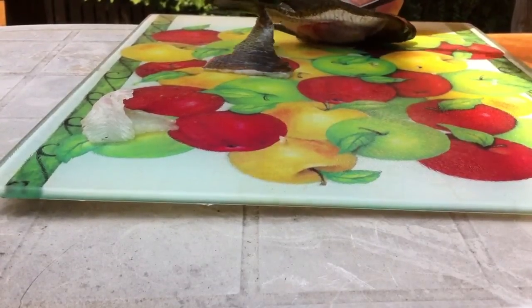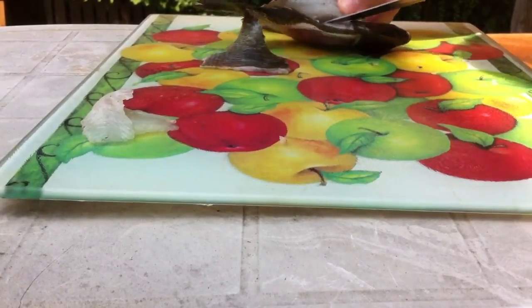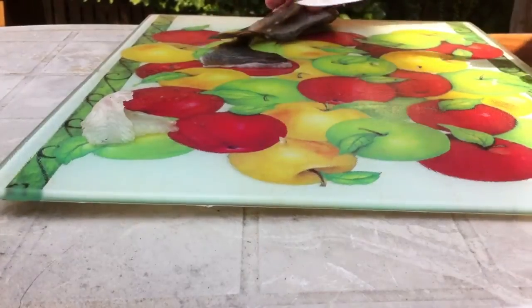Bluegill are actually one of my favorite eating fish. This is like a nice, clean white meat — no blood or anything. It's really good to eat.